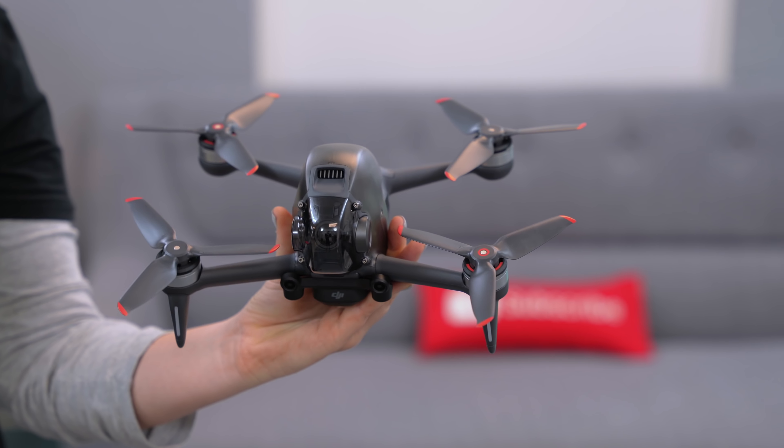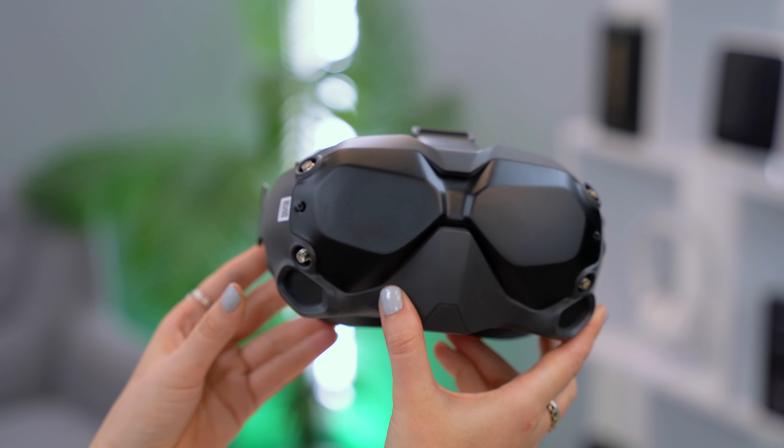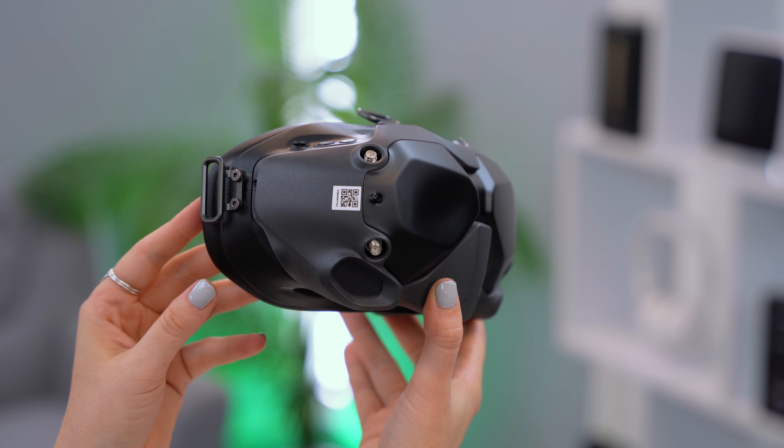This drone is also quite heavy and comes in at just under 800 grams, so bear that in mind. Here is also a size comparison compared to the Mavic Air 2. The goggles are quite interesting and have a super unique look to them, but obviously play a very important part when it comes to flying this drone.